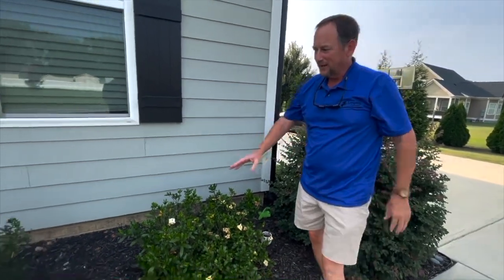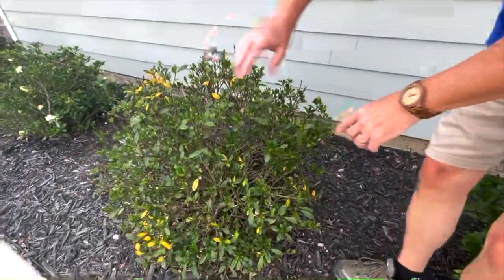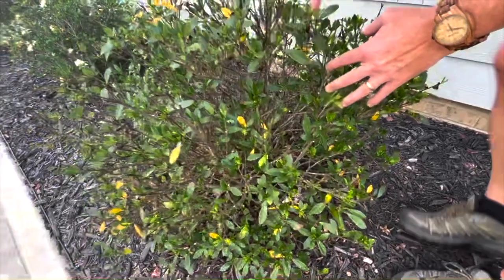So the best thing to do — check your plants as you walk through here. You can start seeing some of these other gardenias aren't nearly as thick. You can just see the white sprinkled throughout it.